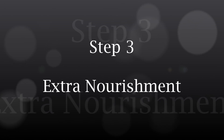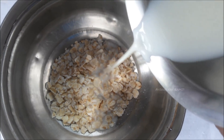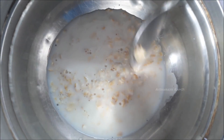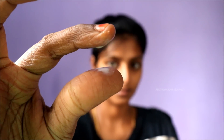The final step is to give that extra nourishment to your skin. For this, take two tablespoons of oats and mix it with two tablespoons of milk and let it soak for around 20 minutes. This is how the soaked mixture will look.